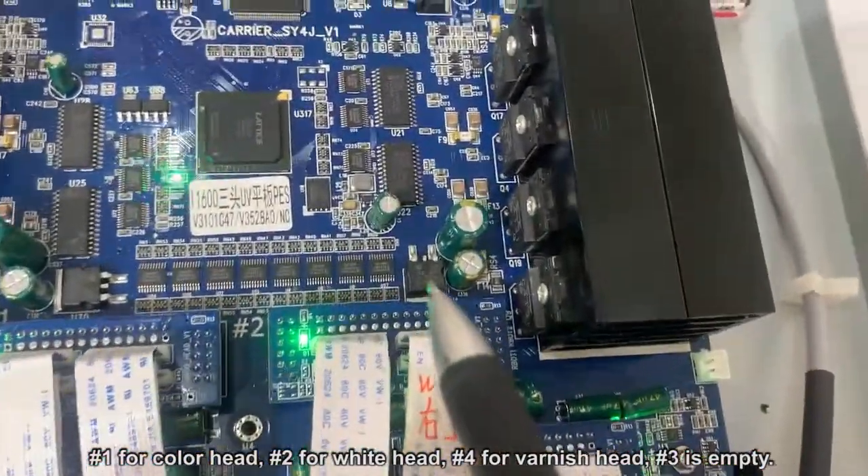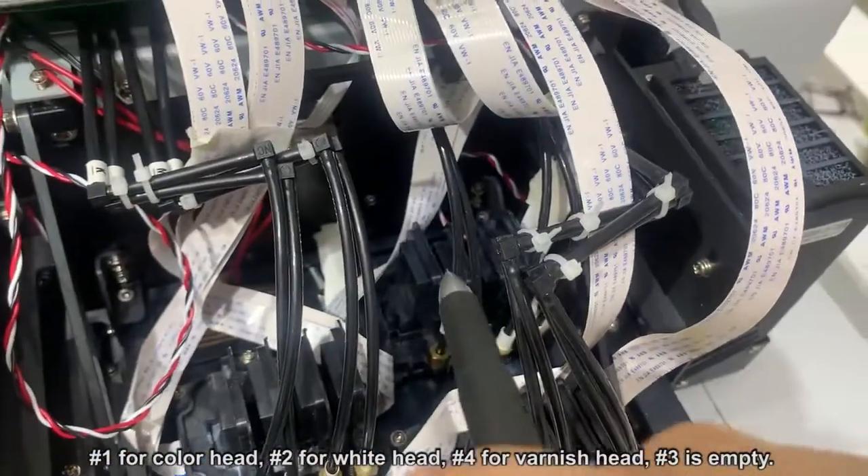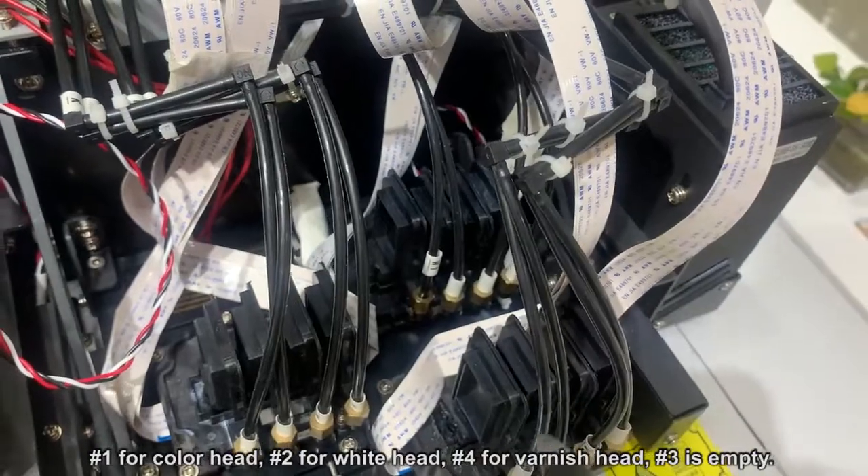As for port 2, it connects with the white print head, which is inside, behind this one.